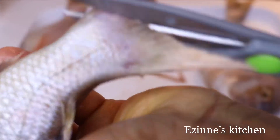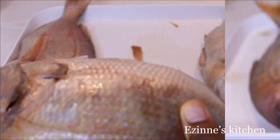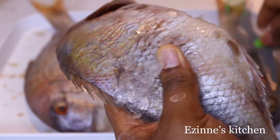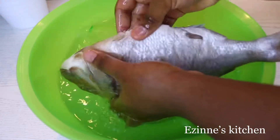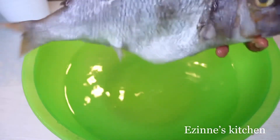When I'm done cutting off the fins, I'll go ahead and remove the scales. I used my kitchen scissors to do this; if you have a scale remover, please make use of it. I'm done removing the scales — I'll go ahead and wash properly. After washing, I'll use my kitchen towel to dry very well, and that is done.